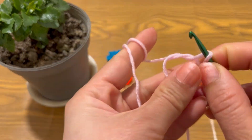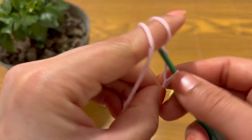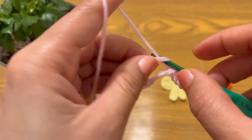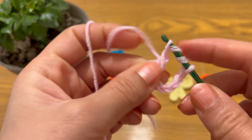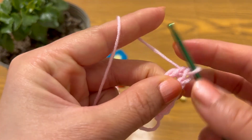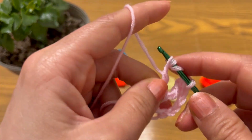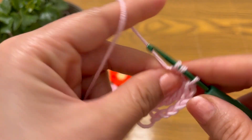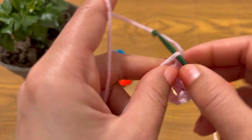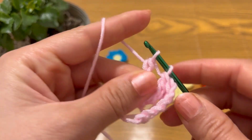Make a magic ring, chain 5: 1, 2, 3, 4, 5. Yarn over 3 times and make a triple crochet. Make a second triple crochet, and the last triple crochet. Yarn over, pull through 2, four times.